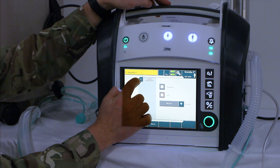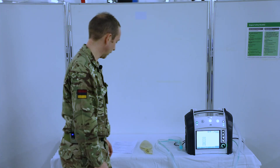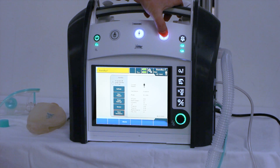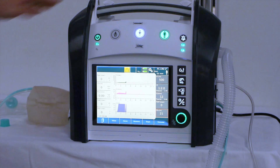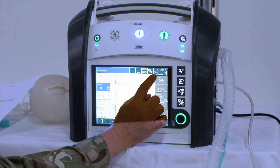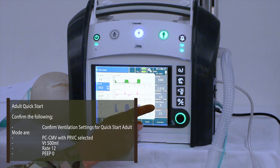Once you've confirmed that both are deselected, cross out, cross out again, cross out again, so you're back to the home screen. Once we've checked the oxygen configuration, we're then going to attach our test lung to the ventilator and press the adult quick start button — press once until it flashes green and press again to confirm start ventilation. We should have pressure control, controlled mandatory ventilation with pressure regulated volume control selected, a tidal volume of 500, a frequency of 12, and a PEEP of zero.